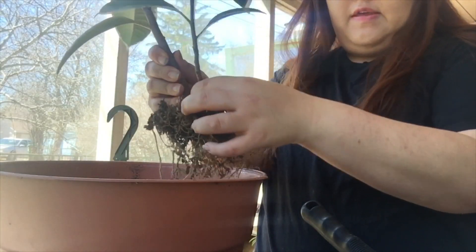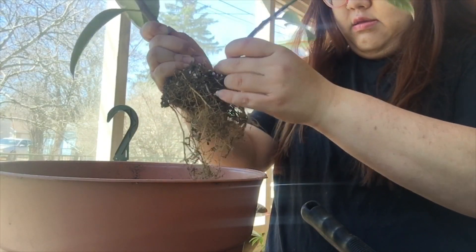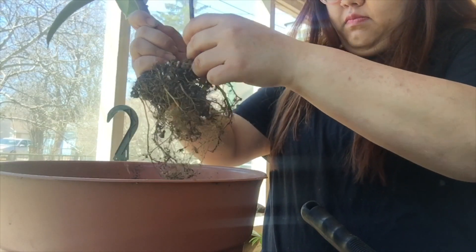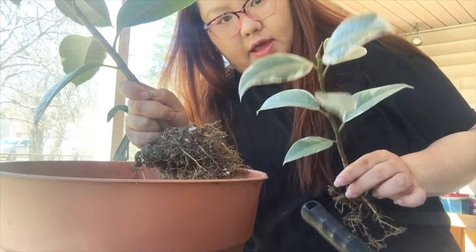I'm debating whether to take this little guy off — I might attempt to. Oh, it's slowly coming off! He has some roots on him, so that's good. I got this little guy separated.